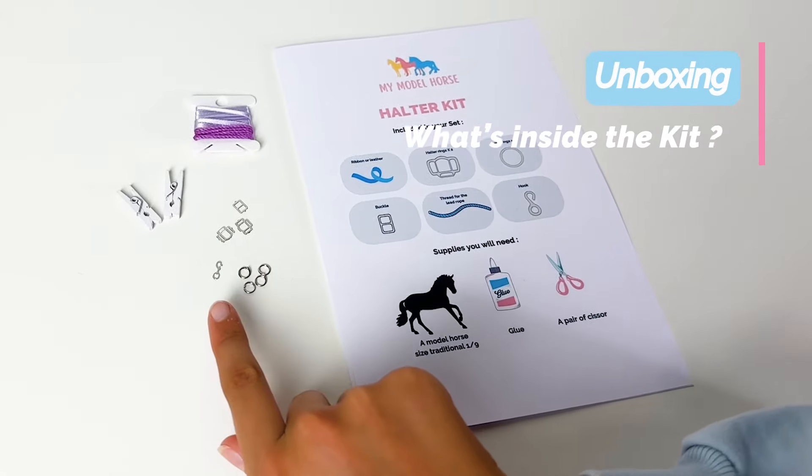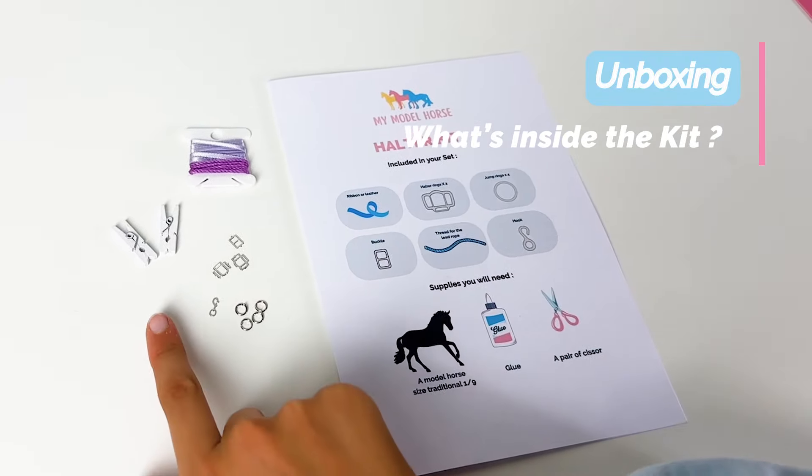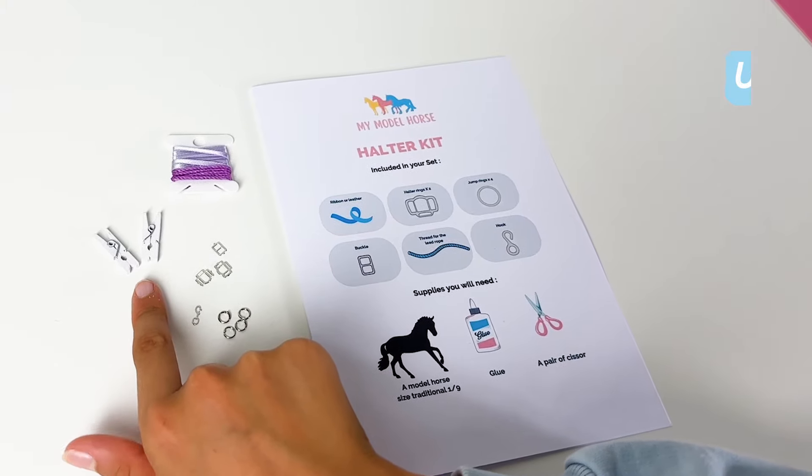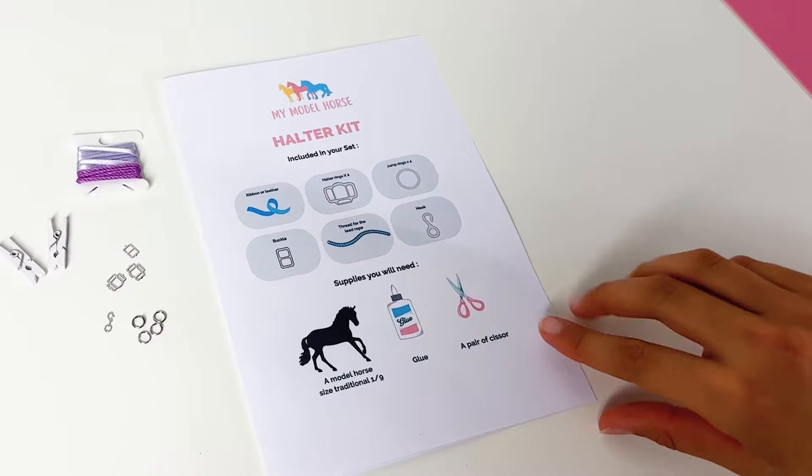First let's see what's inside the kit. You have the real rondo drip rings and halter buckles, miniature pins, ribbon or leather and thread. You also have the instructions included.